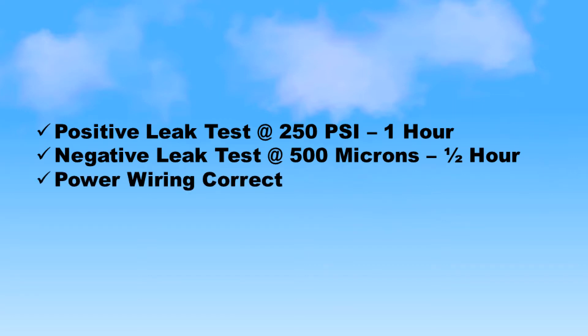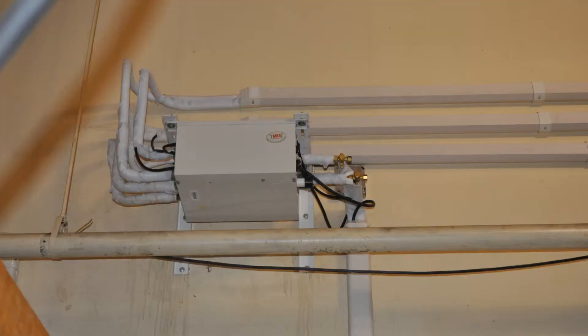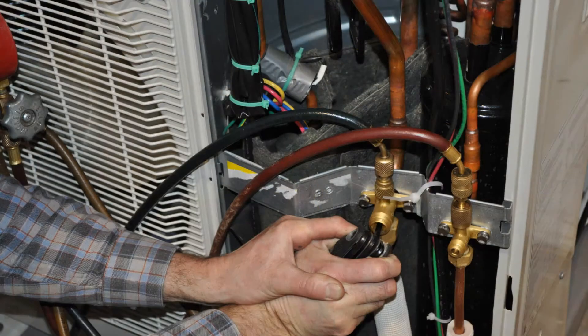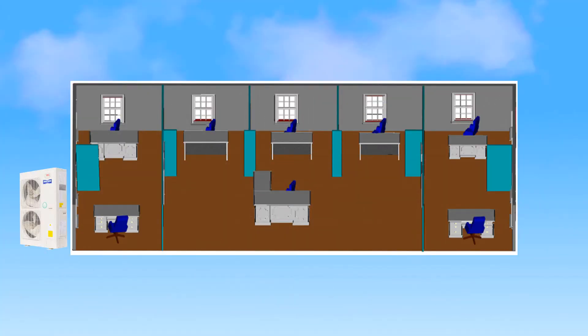After successfully passing both leak tests, correctly connecting all power and communication wiring, and setting the address codes for each branch unit, close all distribution boxes before starting the unit. Slowly release the refrigerant into the system, then start the system. Begin by turning on only one indoor unit at a time, rotating through each indoor unit for each distribution box until all the units on all the zones have been tested individually.